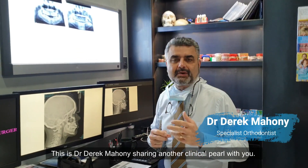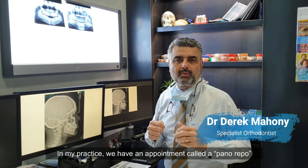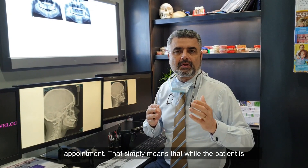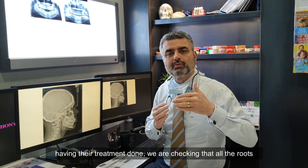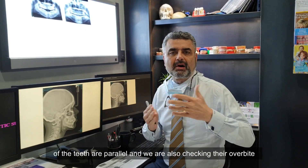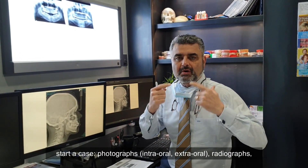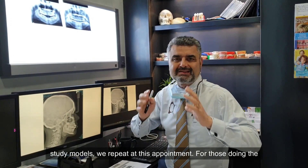This is Dr. Derek Mahoney sharing another clinical pearl with you. In my practice, we have an appointment called a Pano-Repo appointment. That simply means that while the patient is having their treatment done, we are checking that all the roots of the teeth are parallel, and we're also checking their overbite/overjet relationship. So all the records I take before I start a case — photographs, intraoral, extraoral, radiographs, study models — we repeat at this appointment.